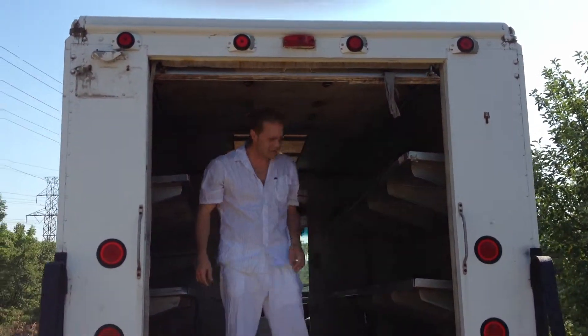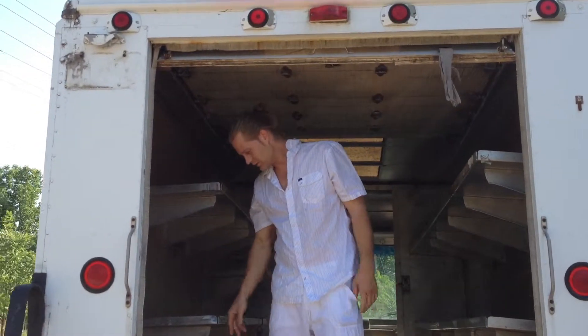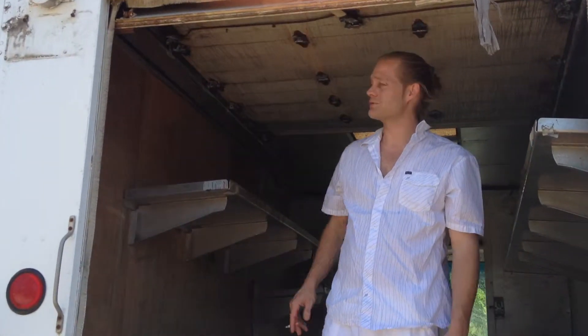Need a little lithium grease. Gotta grease up those things. Actually, we're getting rid of this door altogether.